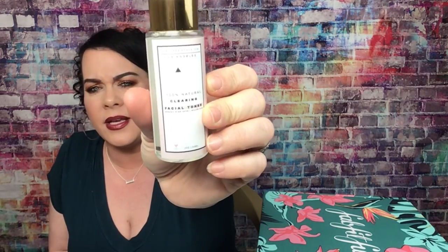Then I got this from Lifestyle Company Los Angeles — 100% natural clearing facial tuner. I wanted to try this; I've never tried this brand before. I think it's supposed to smell like rose. The mister seems a little bit hard but I usually spray it on a cotton round anyway and then put it on. Those were my add-ons, so let's get to the main box.